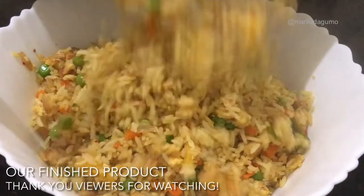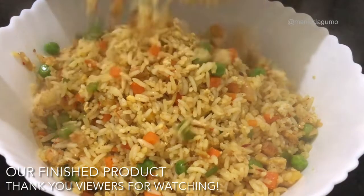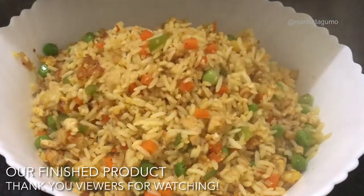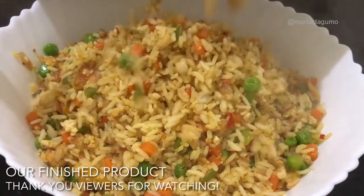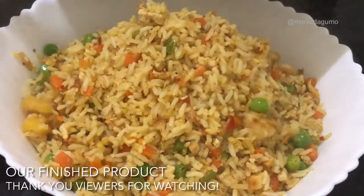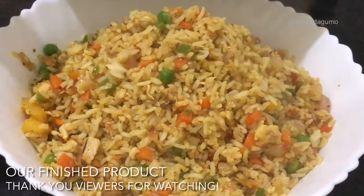So this is our finished product — I hope you enjoy watching. Basically, 1-2-3 fried rice has carbohydrates, proteins, fruits and vegetables, all served together in one plate. Thank you very much for watching.